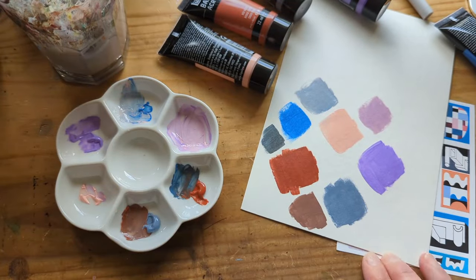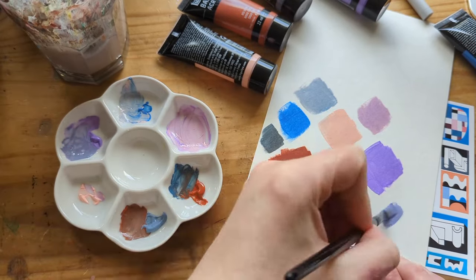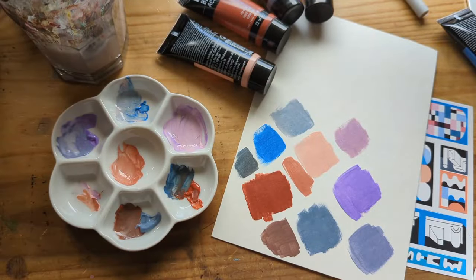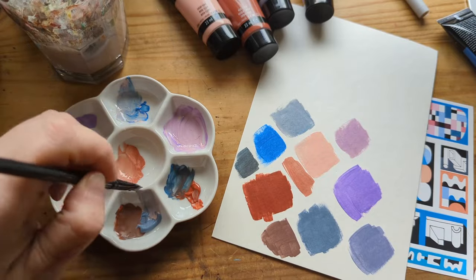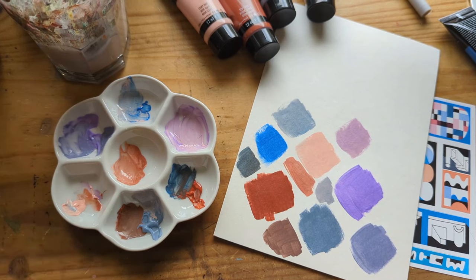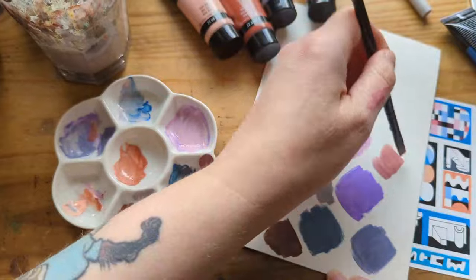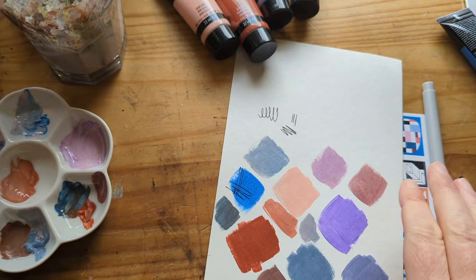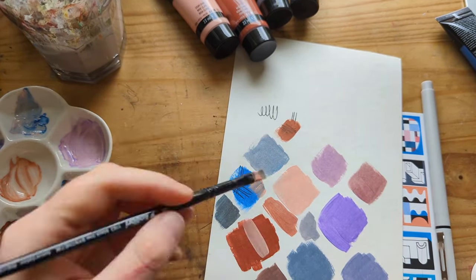I'm using the brush included in the box, which is the size 6 Colbrel — a synthetic brush, so it's good for all your watercolors, acrylics, and gouache. And these are the colors that I made from this color palette. Then we have our Winsor & Newton fineliner, which is water resistant ink, so you can use it with all your paints and it won't reactivate.